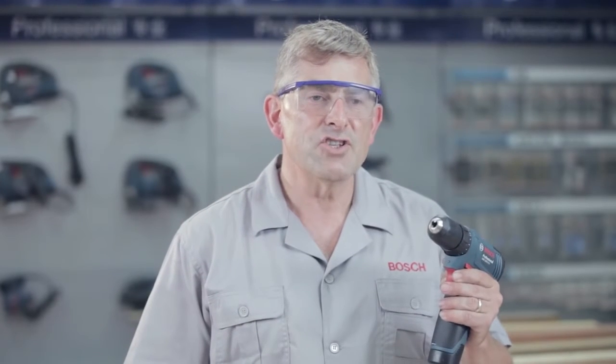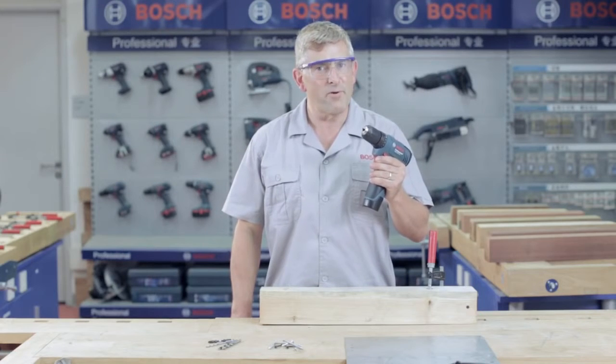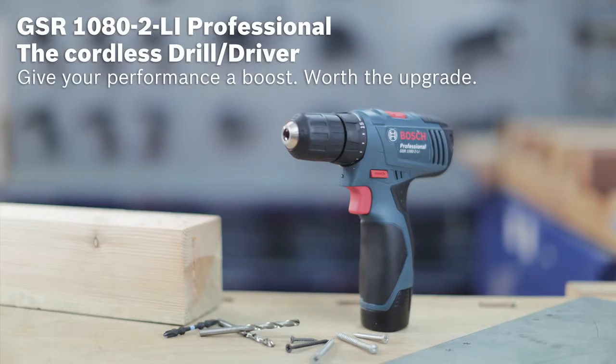So try it out. The GSR 1080-2 Li Professional is the smartest investment to give your performance a boost. The GSR 1080-2 Li Professional. From Bosch.